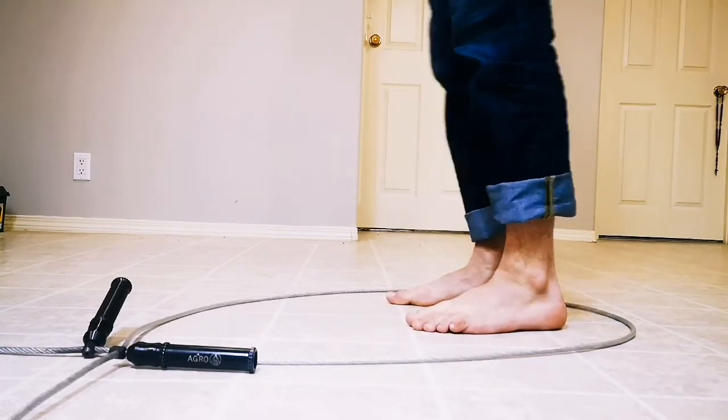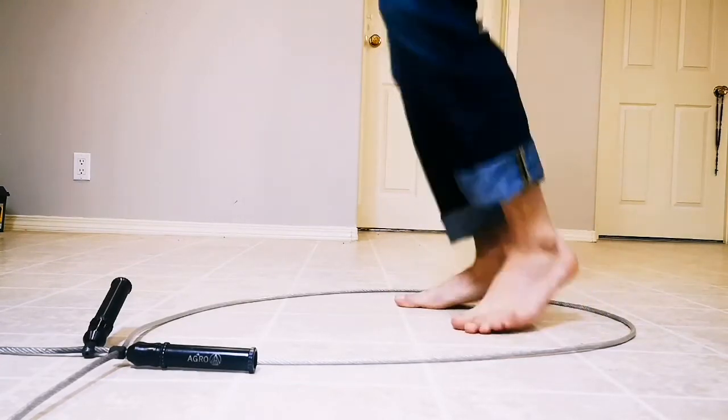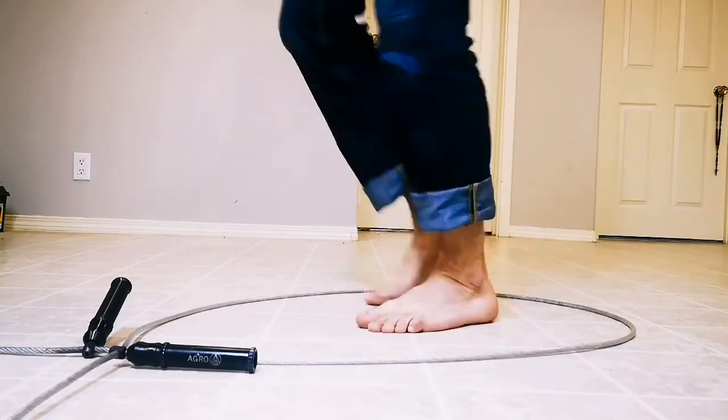Doing the one-foot version — here, here, here, here — I'm still keeping my heels off the ground. And I'm able to bounce.